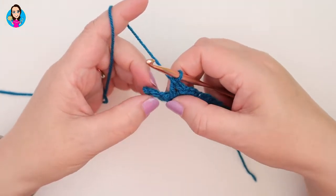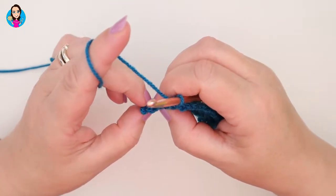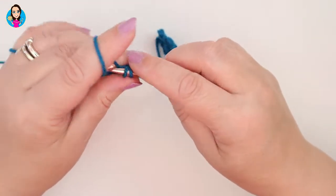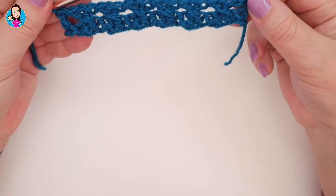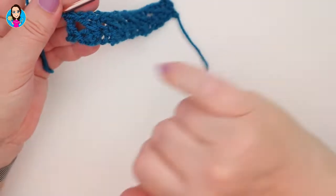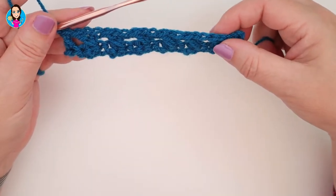I've just done my last cross treble and I still have a double crochet stitch to work into. Into that last double crochet we're going to do one last treble. That won't be a cross treble — it's going to be the treble that helps keep the height all the way up the piece of work and keep nice neat straight edges. The chain three at the start acts as a treble and the treble at the end, and that's what helps keep the stitches nice and neat. So that was row two.